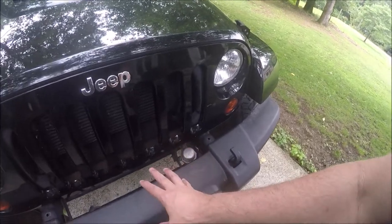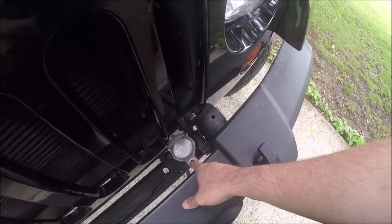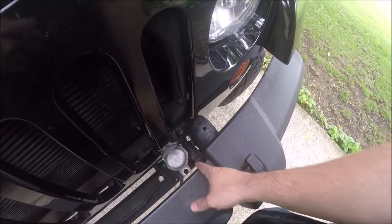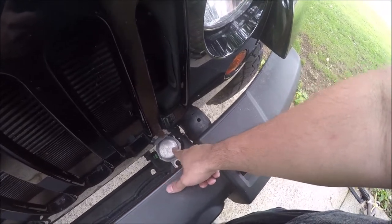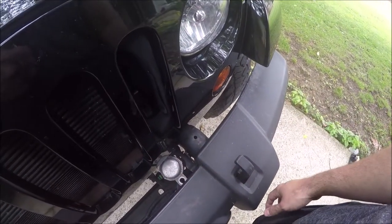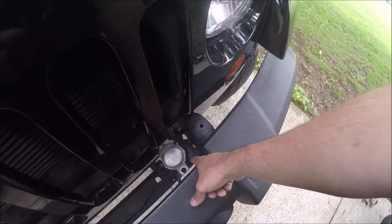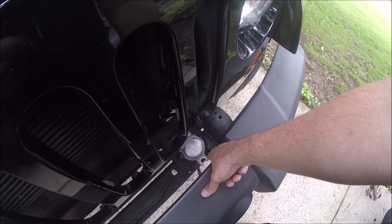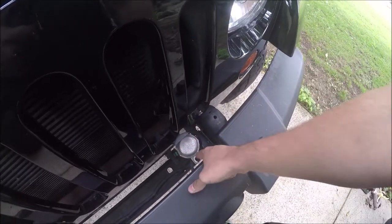The previous owner of this Jeep did have a winch bumper on here. When I bought this Jeep, it had already been modified to fit the winch down in there, and they had already relocated this. When he took all that off, they relocated it back to the original location, which wouldn't be that big of a deal, except the fact that they had already modified this bracket and it is now damaged. This is not as high as it should be, and it's missing one of the bolts.